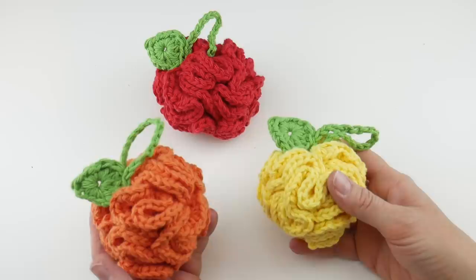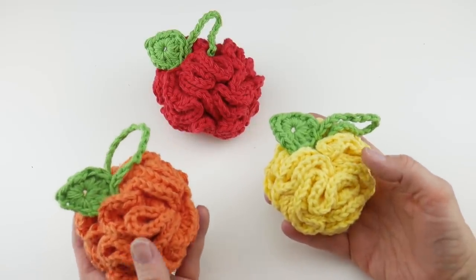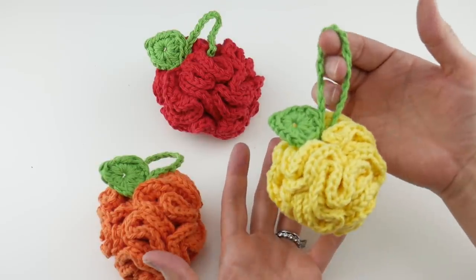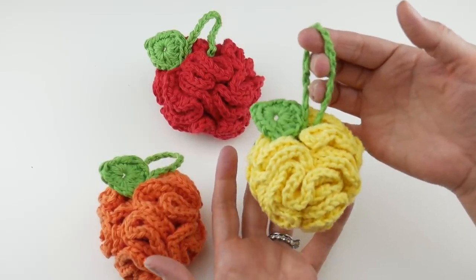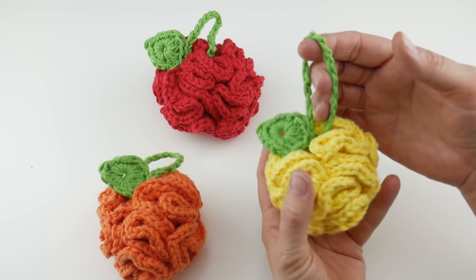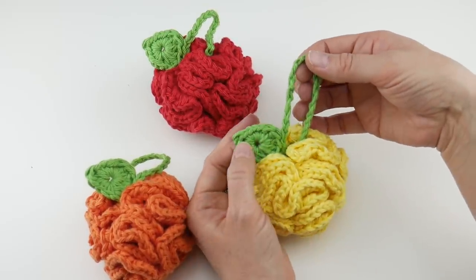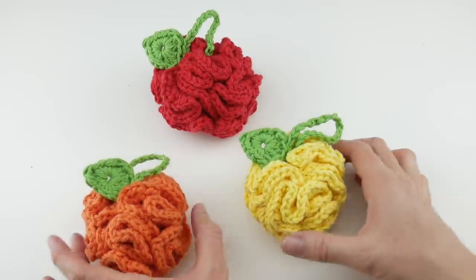Hi everyone, it's Jennifer from Fiber Flux. In this video I'm going to show you how to crochet these mini fruit scrubbies. These are so super cute for your bathroom and they also make a very fun addition to a spa basket, or they can accompany a gift of a spa product. These are really easy to make. We're going to be using some very basic stitches and some nice cotton yarn. So let's get started.